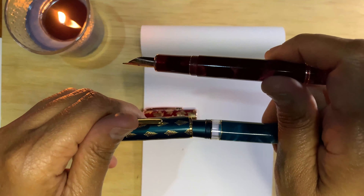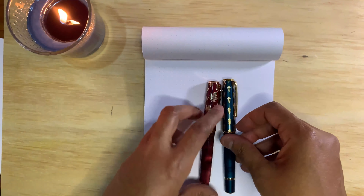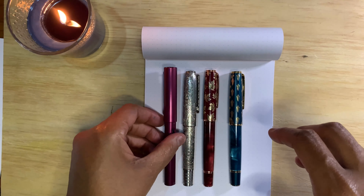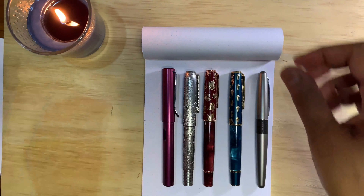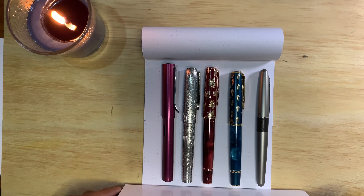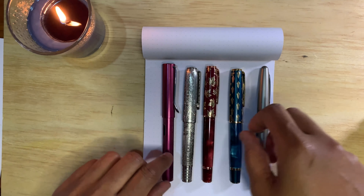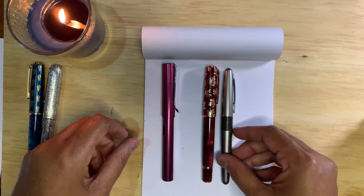The N7 has a piston filler with an ink window. As far as sizes, I'll put the specs on the screen, but for a quick size comparison: here's the 100, the N8, the N7, a LAMY AL-Star, and a Metropolitan. The N7 is a little bit shorter than the N8. The N7 and the 100 are about the same size, and it's about the same as a Metropolitan.